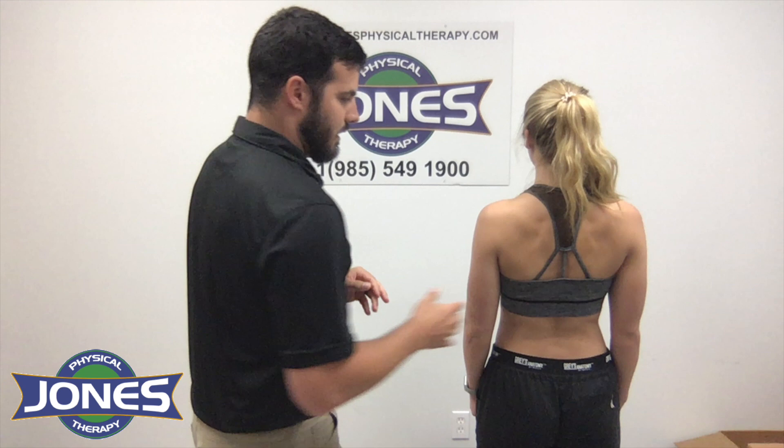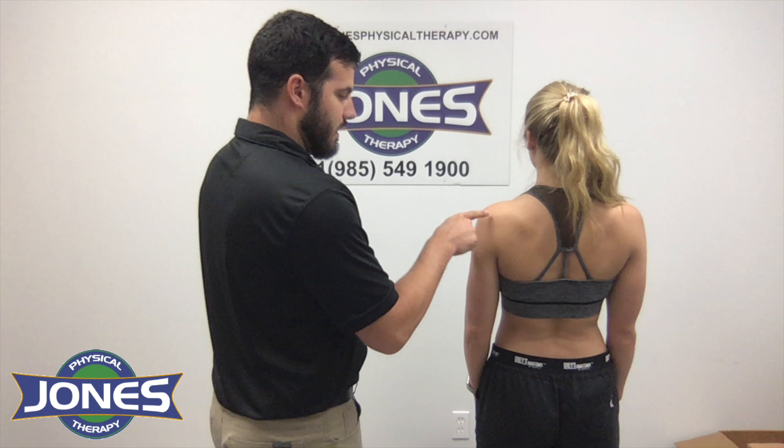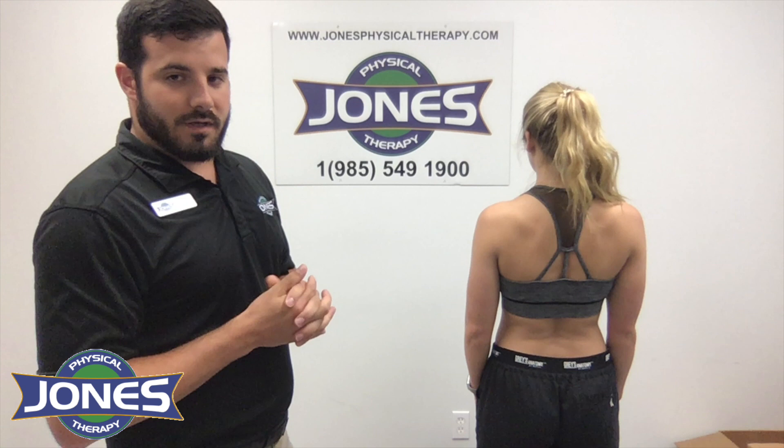Now I want you to bring your shoulder blades back a little bit and do it again — there you go. That's actually what that exercise should look like. As you squeeze your shoulder blades together, you're going to have better control, better stability, and that's going to prevent injury at the shoulder.